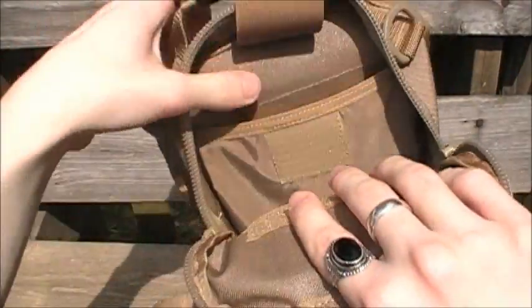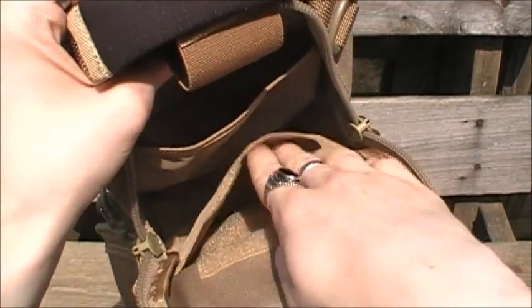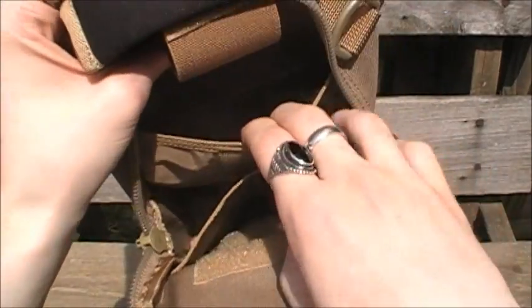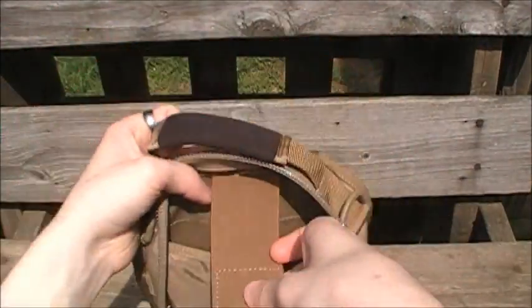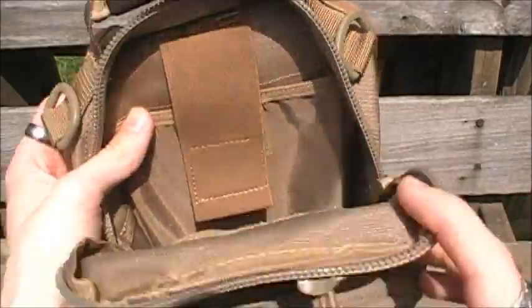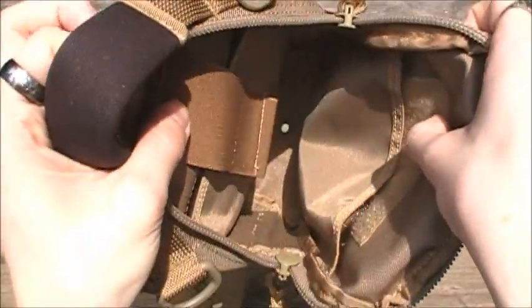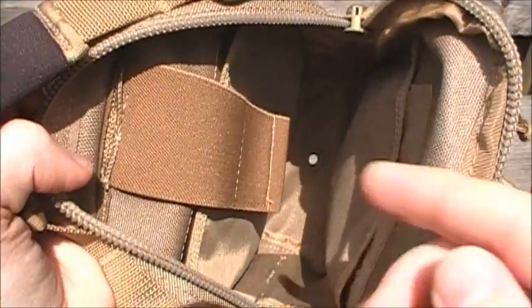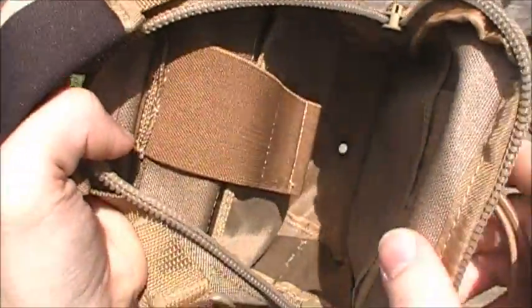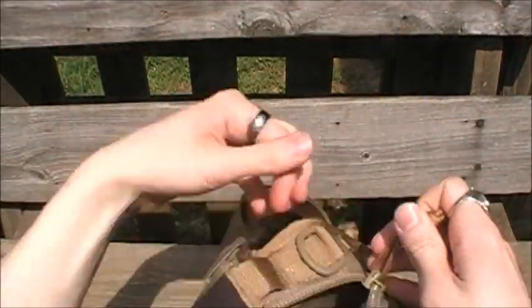Obviously if you're going to conceal carry, you'd want the handle of your firearm accessible, so they didn't put a strap on that side. This pocket is a bit more taut and doesn't give as much, since it's meant for concealed carry and keeping valuables secure. There's also a little flap for extra security. The inside is nicely squared off in shape, which is perfect for filling this thing to maximum capability. It also has a grommeted drainage hole on the bottom.